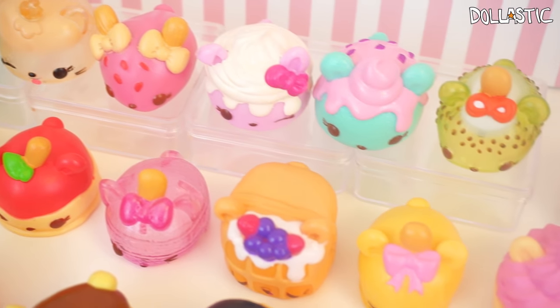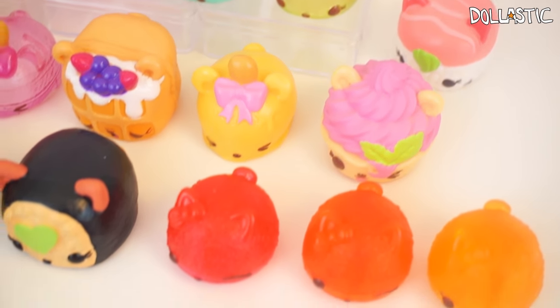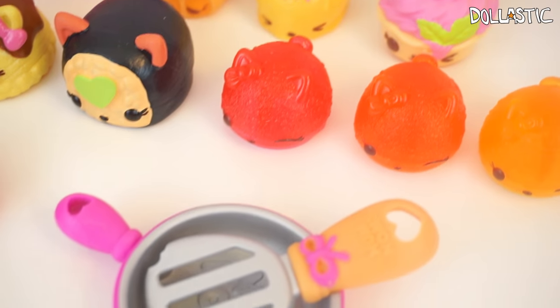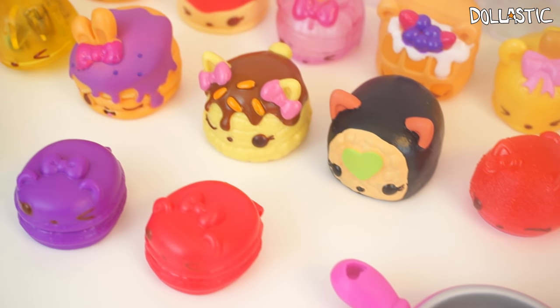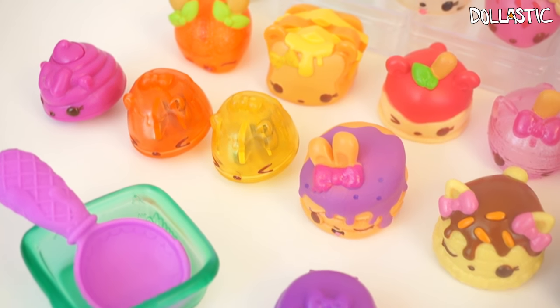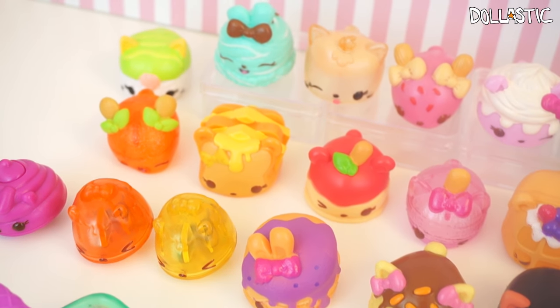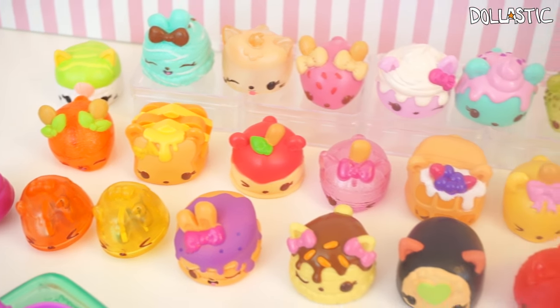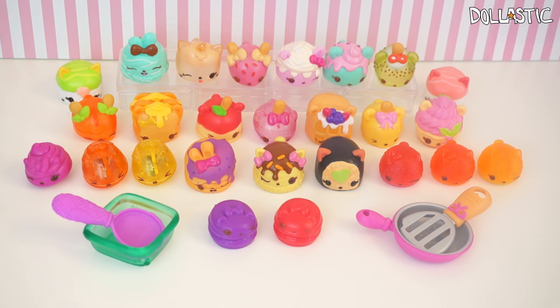Here are all of the Series 2 Num Noms I was able to share with you guys today. I absolutely love Series 2 — they definitely stepped up their game and made them extra cuter. My favorites definitely have to be the waffle one, the grilled cheese one, the kiwi one, and one of the sushi kitties. Which one's your favorite? Please let me know in the comment section below. As always, thank you guys so much for watching. Until next time, bye guys!